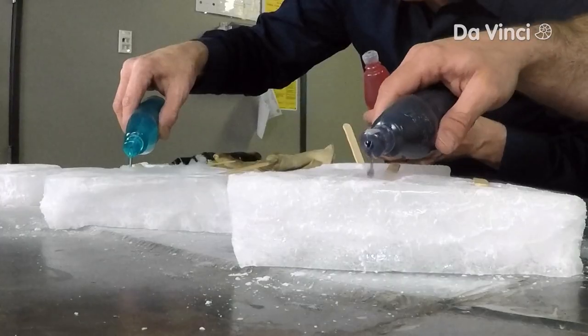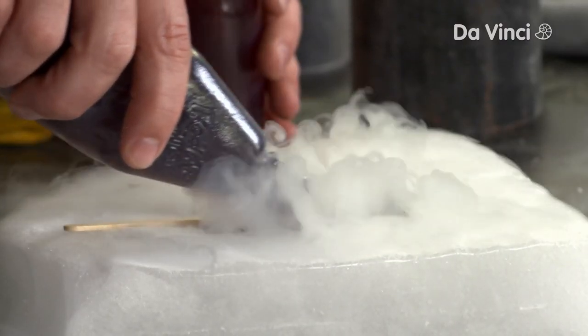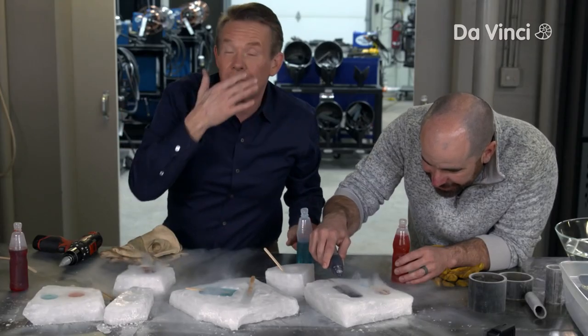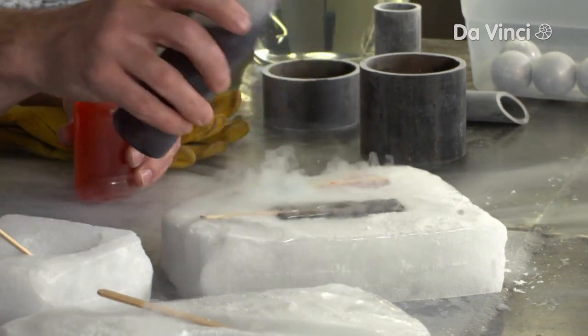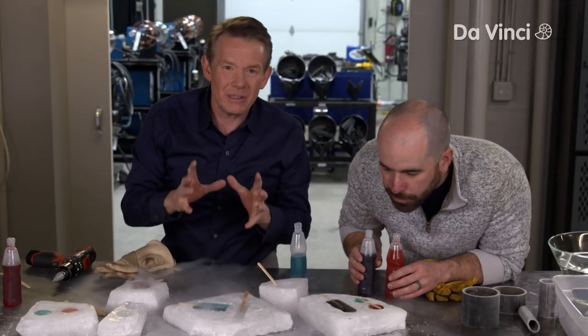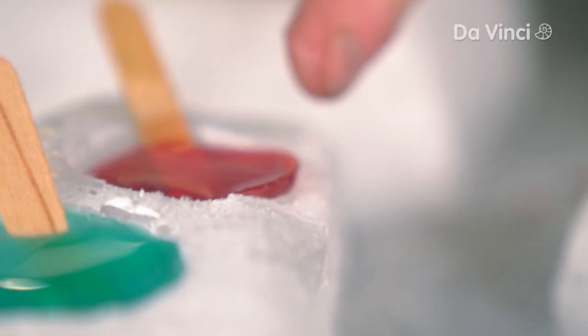Looks good. We're going to take it to the very top. We'll let the dry ice do its magic and let it start to freeze. You could do this in the freezer, but the freezer's only going to be about 17 to 25 degrees Fahrenheit. We don't want that — we want something faster. We're just going to let it do its thing and come back and see what happens.